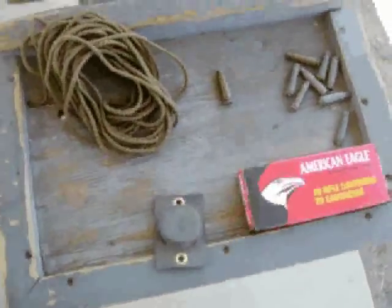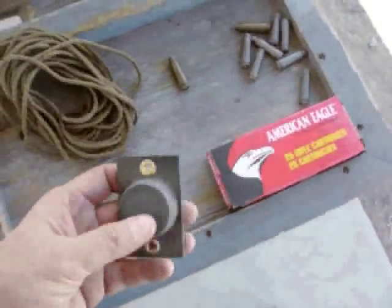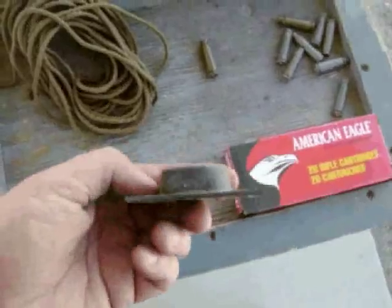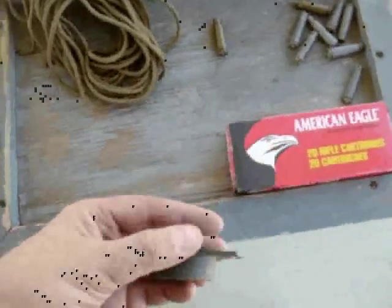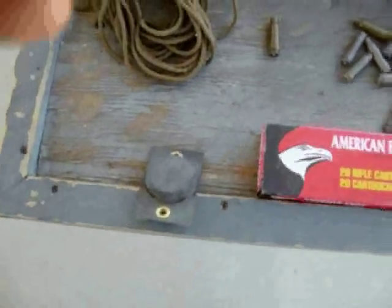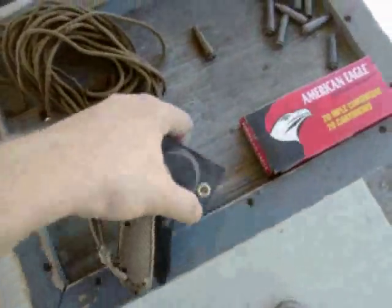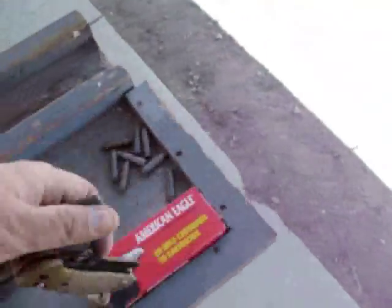I wanted to do a quick video for something that I like to use at the range, sort of a quick tip. This is a gun magnet — basically what it's made for is to mount under a shelf or something. It's a very strong magnet that can support 35 pounds, so like this knife here. It's really made for storage.